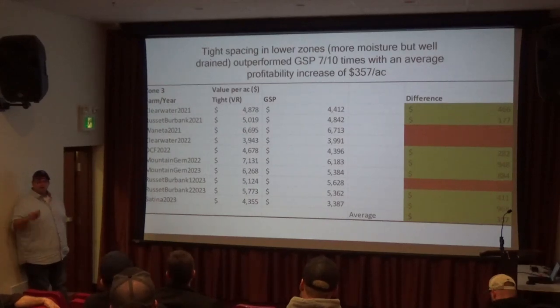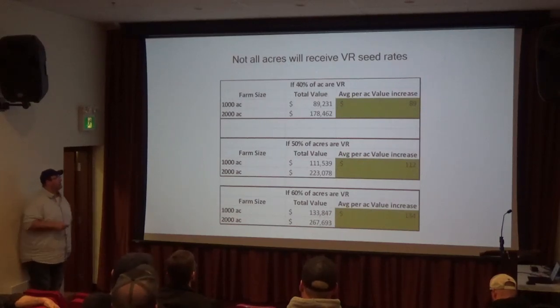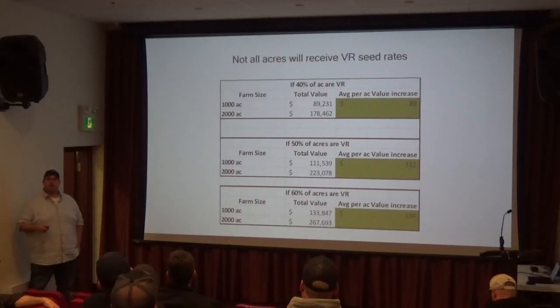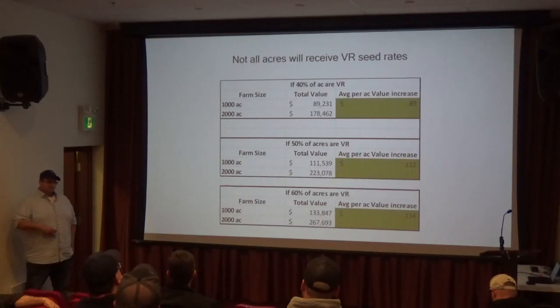Is the fertilizer being buried there too? The first two years of the trial, all we varied was the spacing. Evan put it in context: you don't variable rate the whole field because there's a certain amount of field that's average and basically wouldn't change. You'd have a prescription map. Maybe 50% of the field doesn't change — it's just the top and the bottom that change. If only 40% of your field was actually at a variable rate, that's worth about $90 an acre from his study.